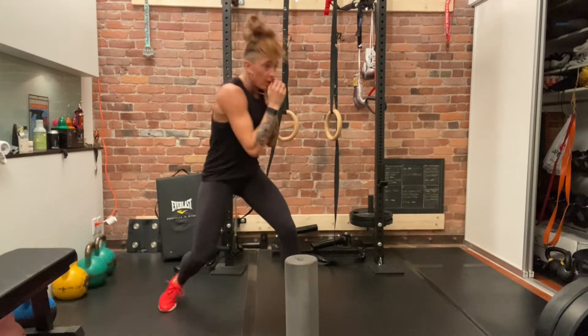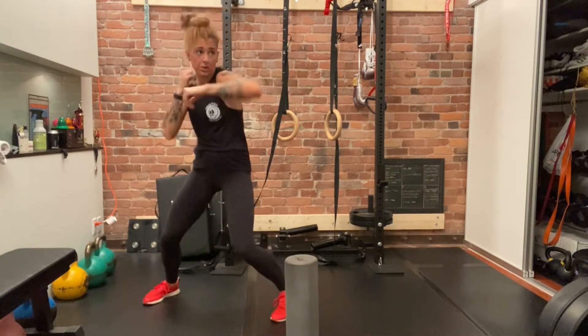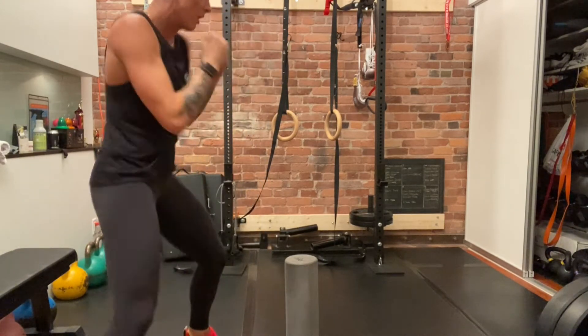Double jab, slip-slip roll, counter. B step, counter. A step, counter. Pull, counter. C step, counter.